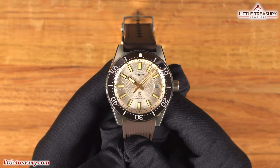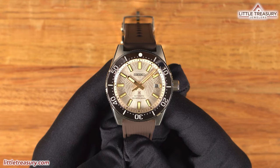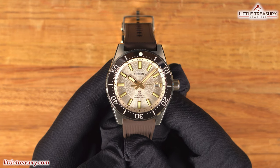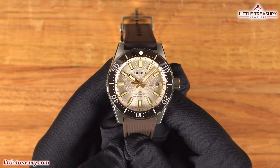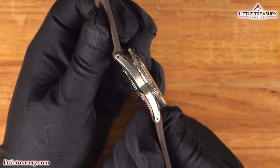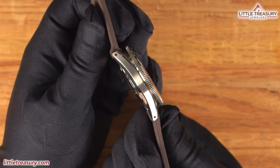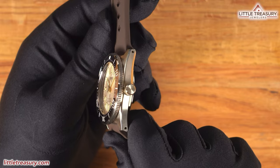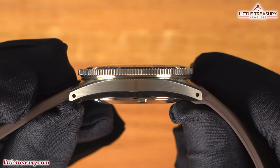The case is stainless steel with a gold-toned coating and is the 62MAS recreation, featuring a large flat surface at the top with a matte finish and a small area of Zeratsu high polish at the edges, just like Grand Seiko. The sides are matte finished with more Zeratsu finish beneath. A screw-down crown is found at the three o'clock position, simple with no logo at the top, and the sapphire crystal sits flush with the bezel.